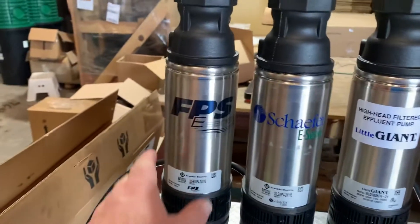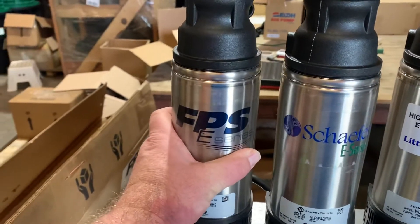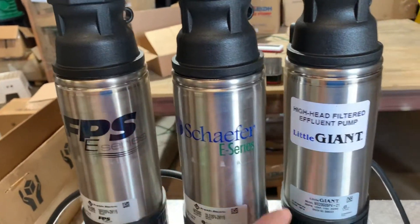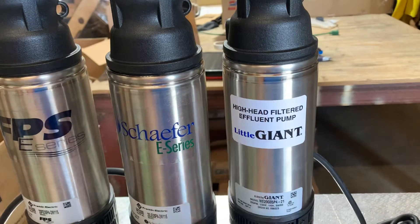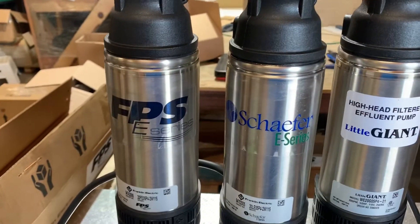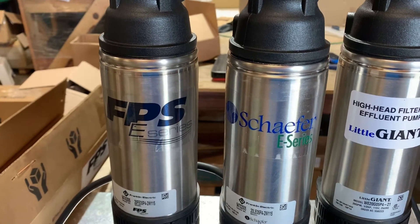FPS is a brand you see a lot in Texas — most distributors there carry it. Schaefer, not so much; you can special order those, it's not a big deal. Little Giant you can find at a lot of plumbing supply stores. These are more geared toward your water well drillers and things of that nature.